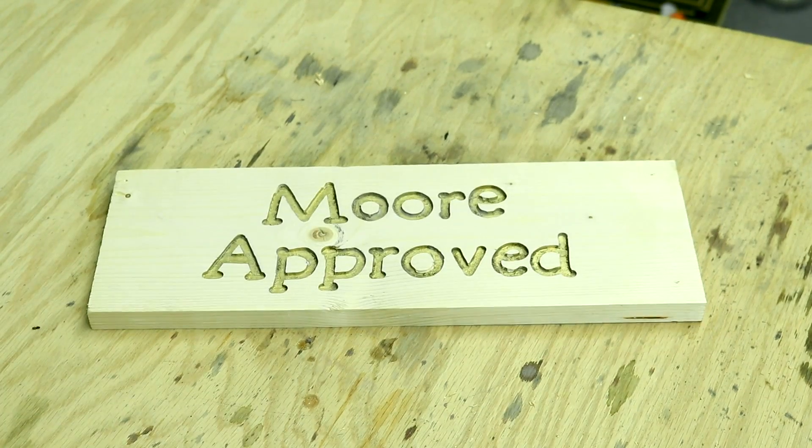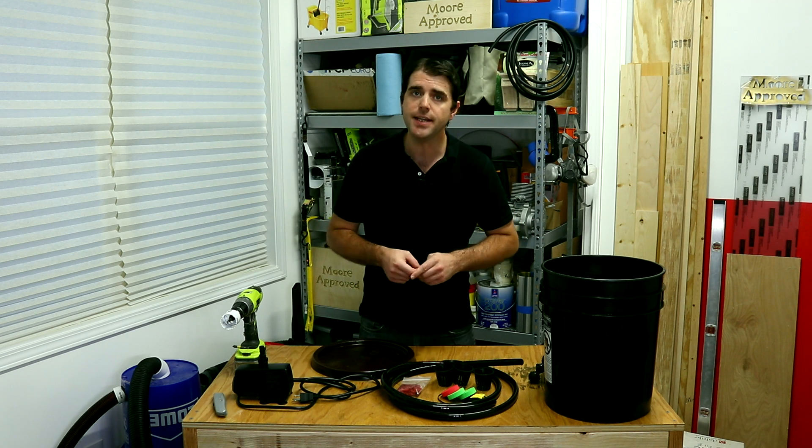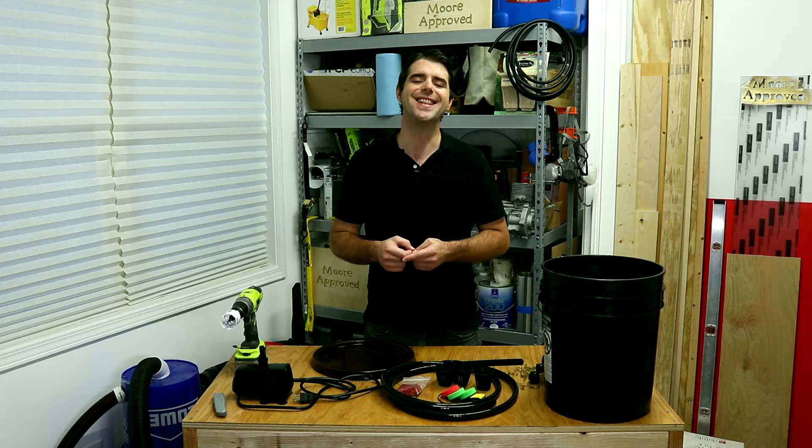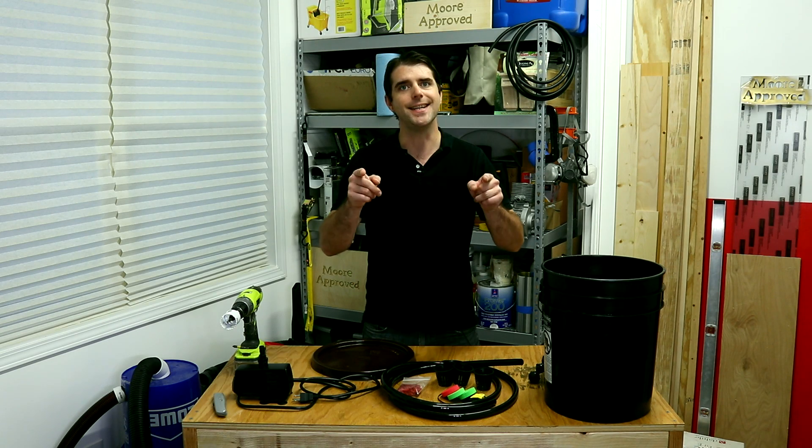I'm going to show you three different options you can use to clone your own produce and herbs. Welcome back to More Approved, I'm James and this is a continuation of my gardening series. We're going to do a couple of videos on this every so often, and today we're making a DIY cloning bucket.